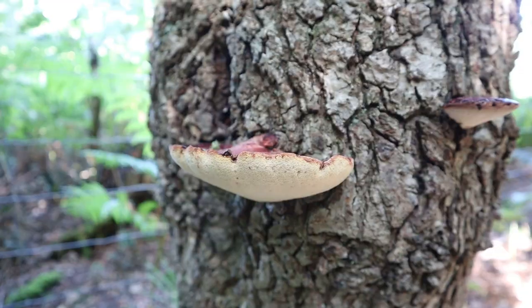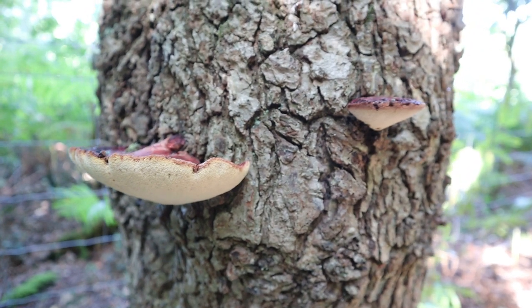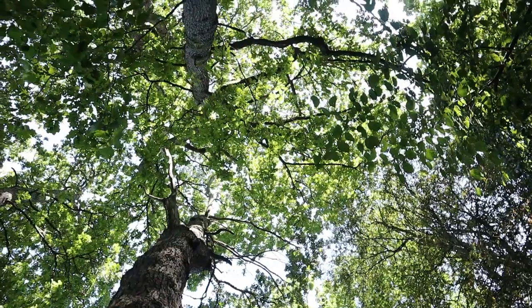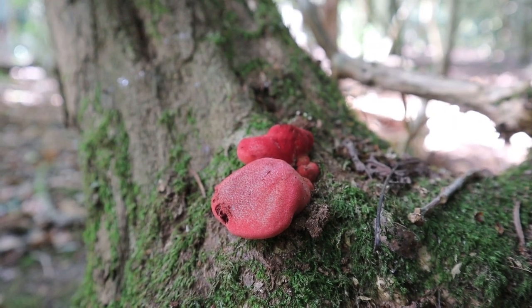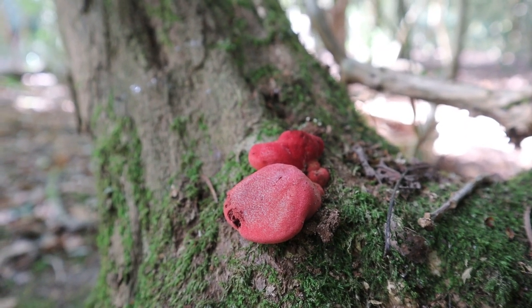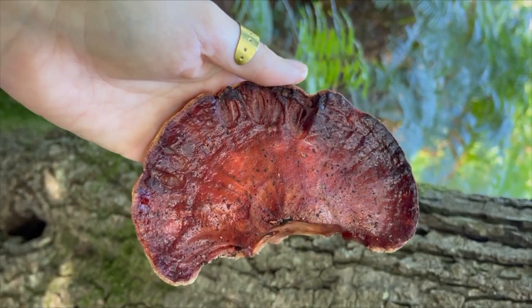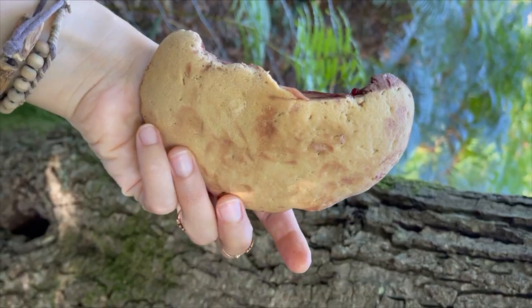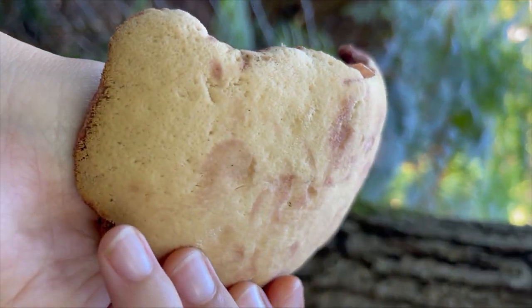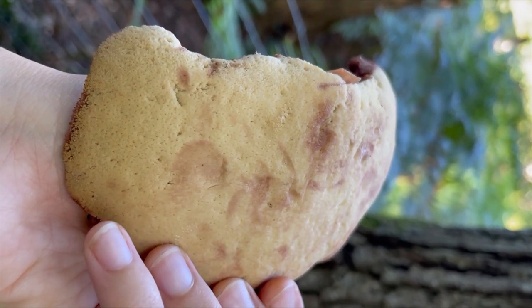Here we have the perfect beefsteak mushroom — a wonderful edible mushroom that can be found growing from August to November on oak or sweet chestnut trees. The beefsteak mushroom begins its life as a red velvety uneven ball, which will grow and flatten with age until it forms a bracket. The velvety red cap will become slimy, and the underside will develop a soft yellow sponge-like surface.